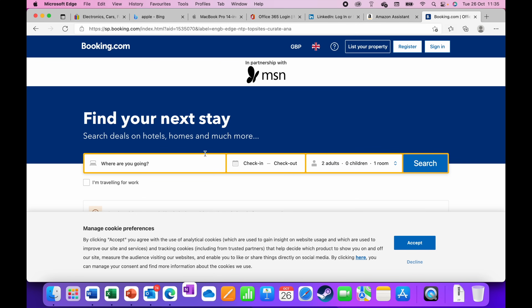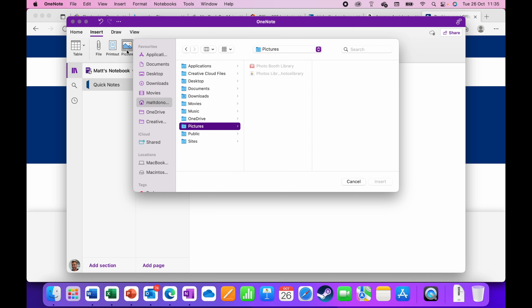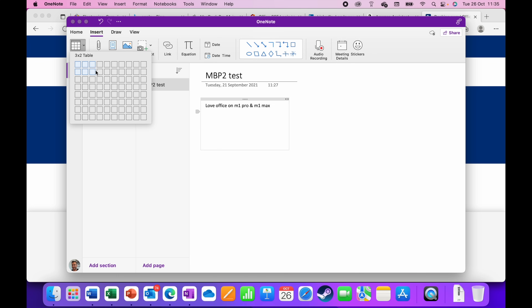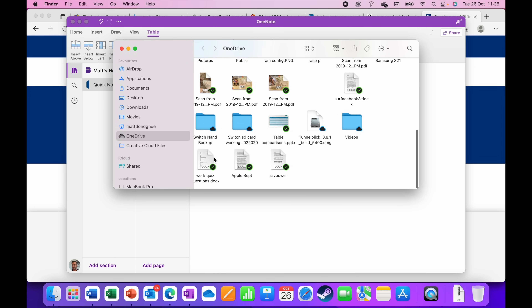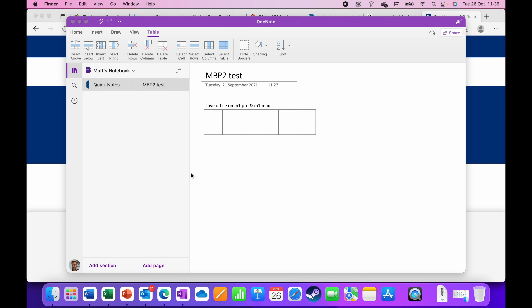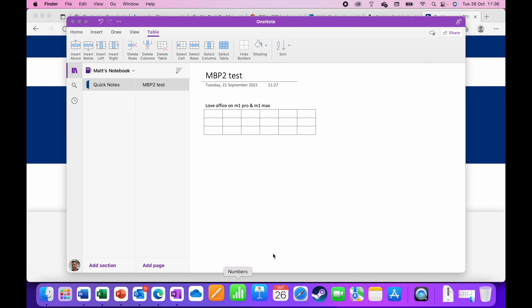Next I'll open OneNote. With all those other apps and Edge tabs still open, OneNote opens fine. I create a note called 'Love Office on the M1 Pro and M1 Max,' insert a table, and everything looks absolutely fine. Finally, OneDrive opens straight away in Finder as a shortcut — just click on Finder and go to OneDrive from there.